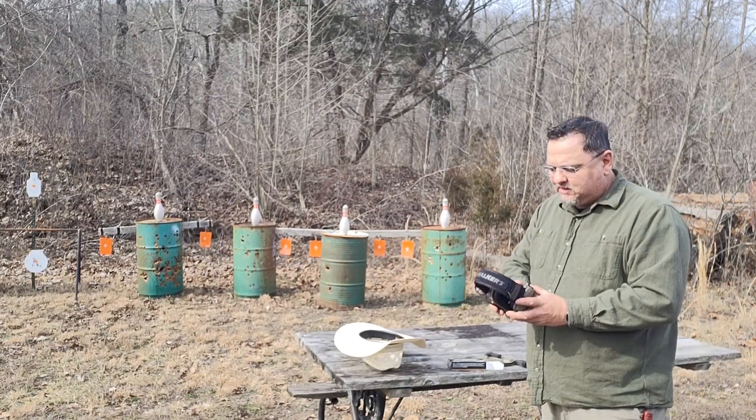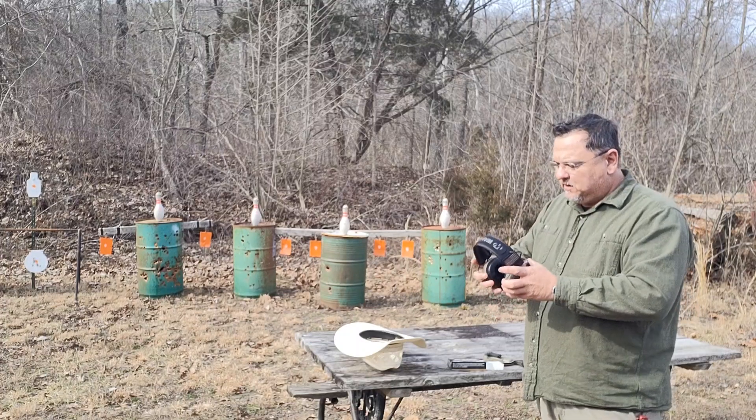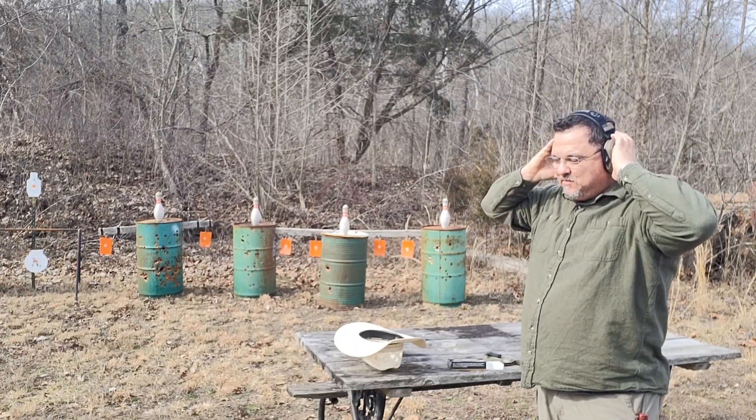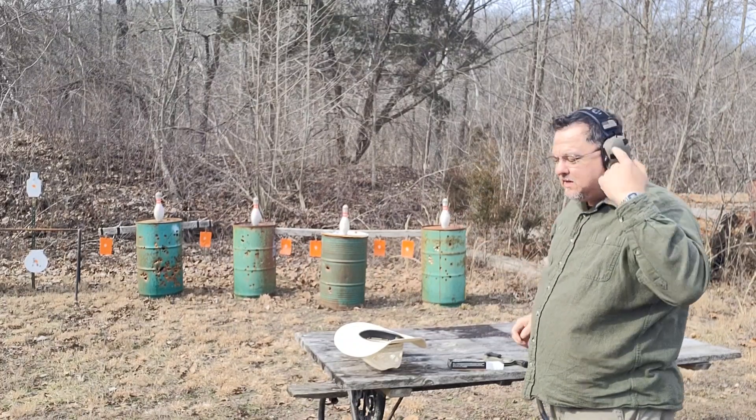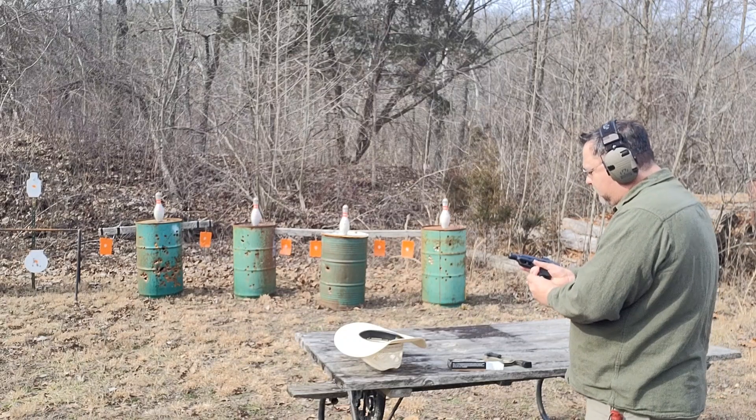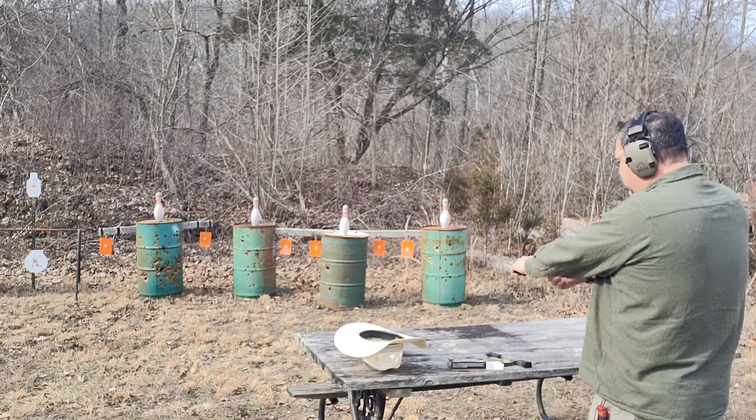Hopefully we'll be lucky today and I'll hit something. Hopefully you guys can hear me okay — it's a little windy out here today. Eyes and ears as usual. Let's load this thing up and see what we can do.